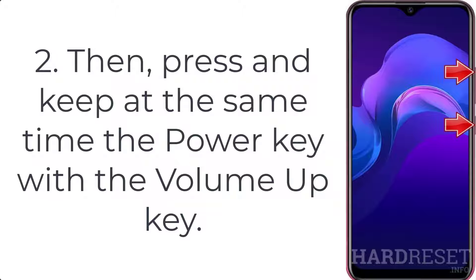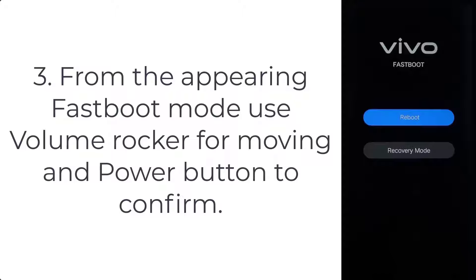Step 3: From the appearing fast boot mode, use the volume rocker for moving and the power button to confirm.